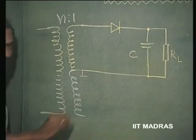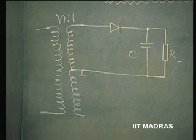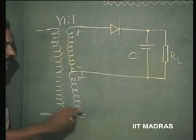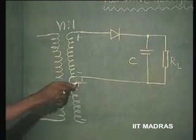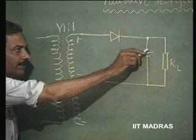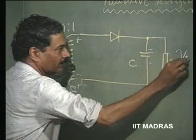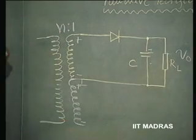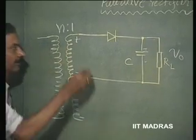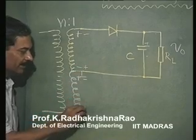This we had mentioned earlier itself. If I use a centre tap transformer, when this voltage goes positive and this induces similar voltage here, this diode conducts and pumps charge into the capacitor in this direction, develops a voltage V naught in this fashion. When we have the voltage changing polarity here, this is minus, this is plus, this becomes minus, this plus.